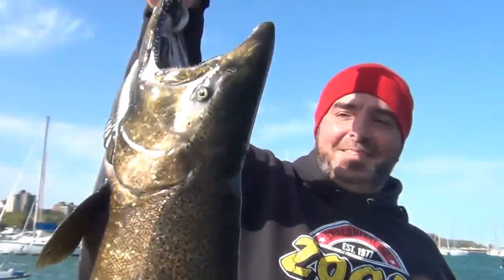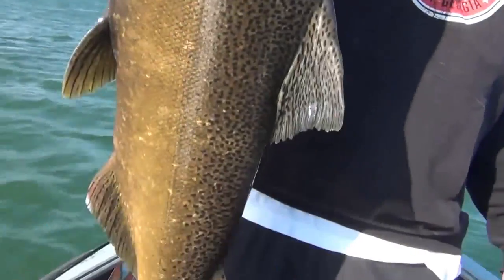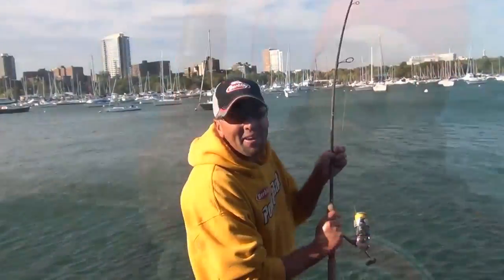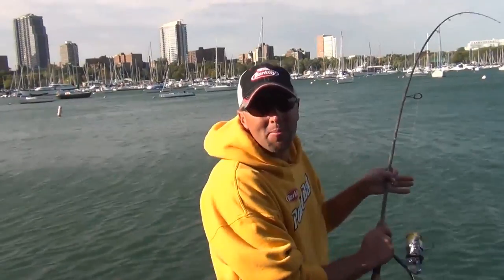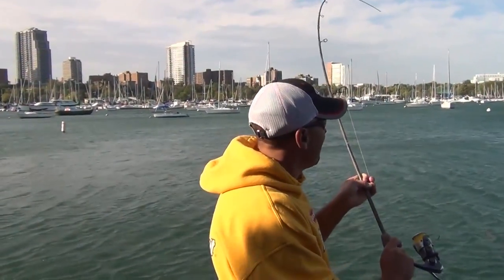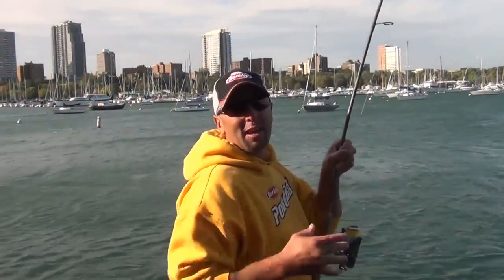Nice work, man! Here he is — yeah, there's the beast! What a big salmon in the Milwaukee Harbor! Nice job! 30-mile-an-hour wind and we're hooking up on salmon. We're fishing in the Milwaukee Harbor. It's late September right now. Lots of fun catching big fish, fishing skein and bobbers.